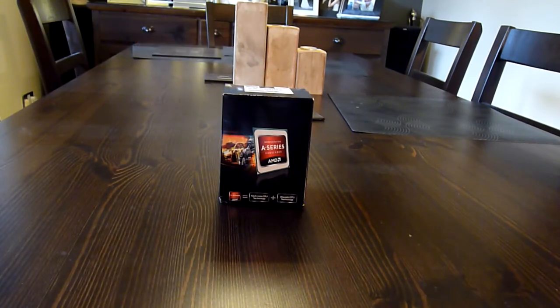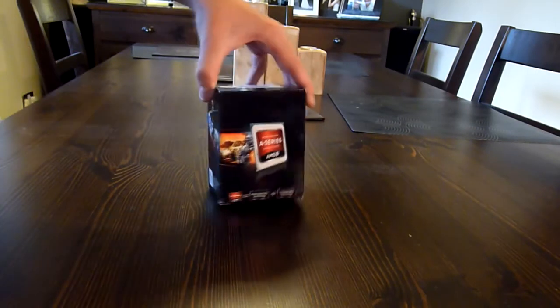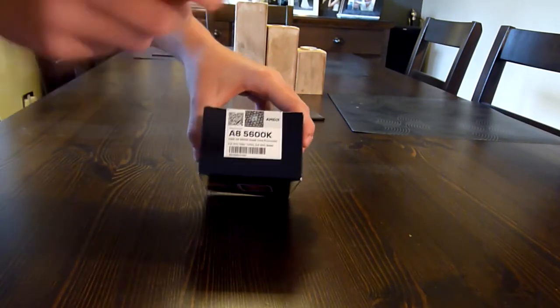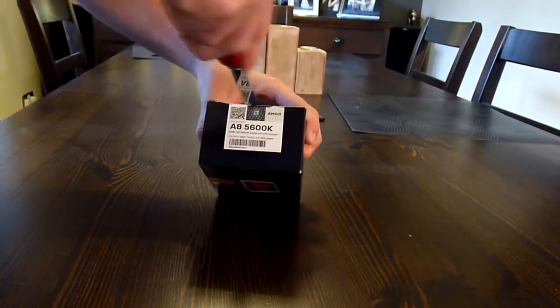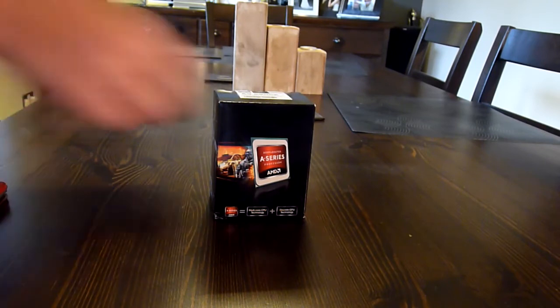So let's go ahead and unbox it. It also supports AMD's Eyefinity. As you can see here, the seal approved by AMD. Let's go ahead and cut that. Put the trusty pen knife down.